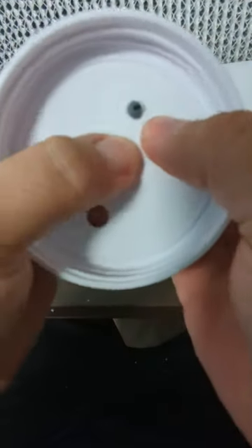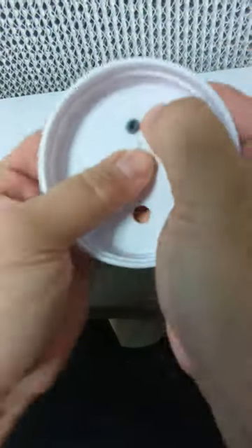Then I'm just pushing the injection port through and I'm trying to get it flush. It doesn't look flush right now so I just keep on trying to push it.